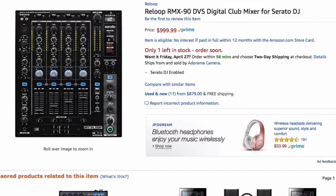Continuing on, we have the Reloop RMX-90 DVS Digital Club Mixer for Serato DJ. This is Reloop's four-channel club standard layout mixer. It looks a lot like the Pioneer DJM series — the 800, 900, etc. If you're looking for something with that Pioneer feel and layout but at a cheaper price point that still maintains a very similar build quality, Reloop hits the mark once again with the RMX-90.